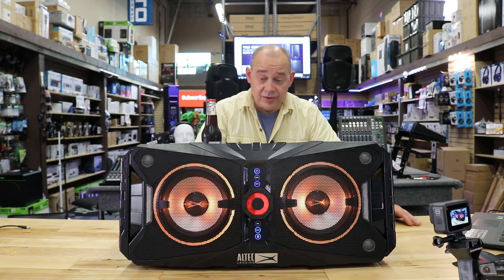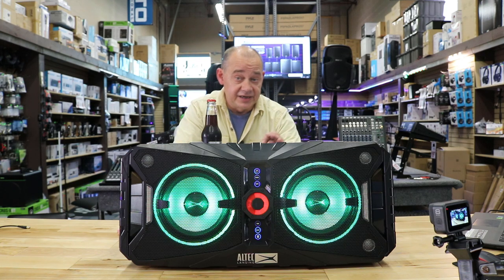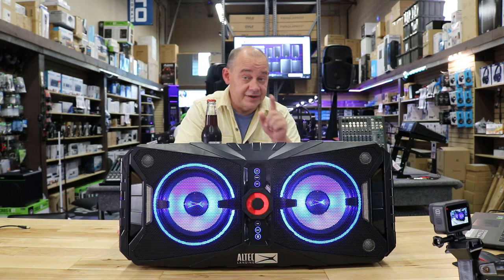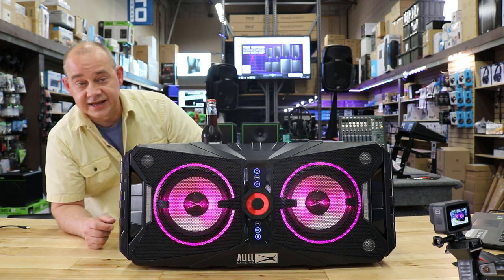Hi there, Robin here from Expert Island. Today we're going to be talking about this right here, which is the all-new Altec Lansing Expedition 850. Now it has been out for a year, but we couldn't get our hands on it because it was exclusive to a dealer in the States.